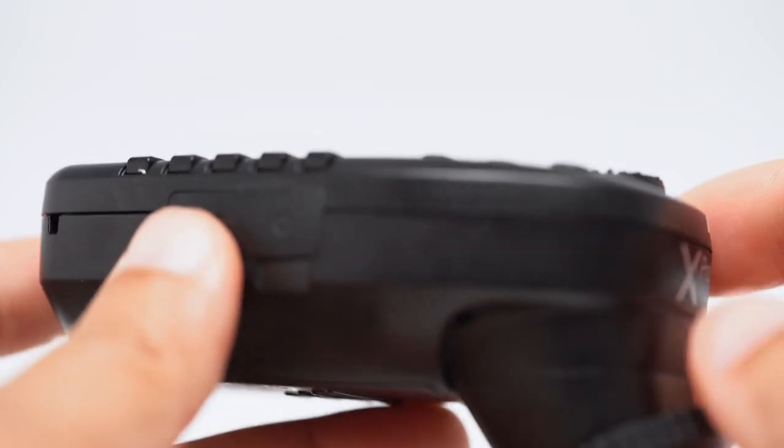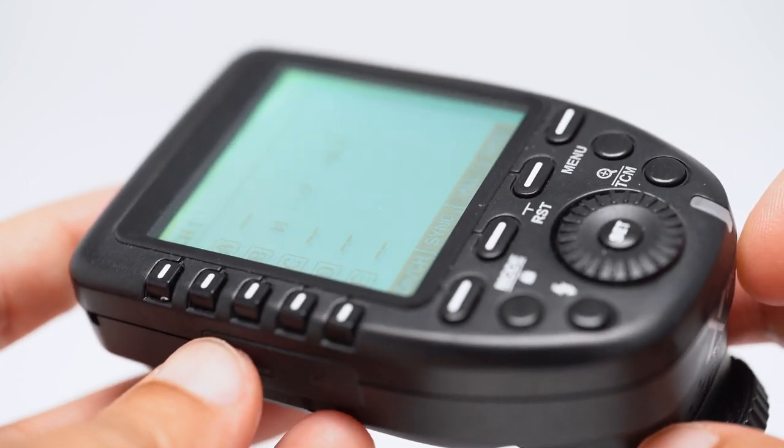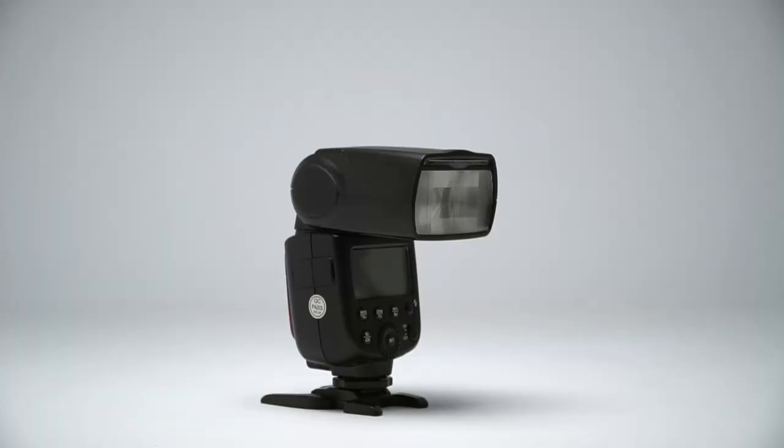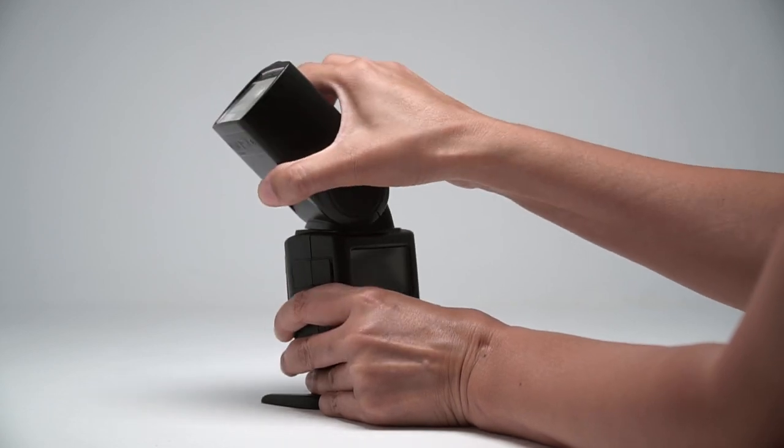For this beginner video, we're just going to use the trigger to adjust flash power and fire the flash. Another neat thing about a flash is that you can rotate and tilt the flash head, which makes it much easier to change the direction of the light.